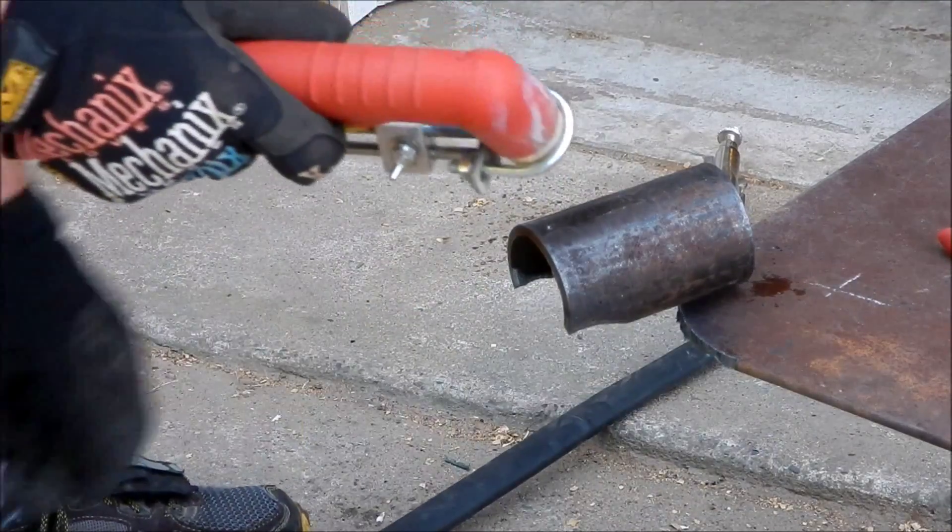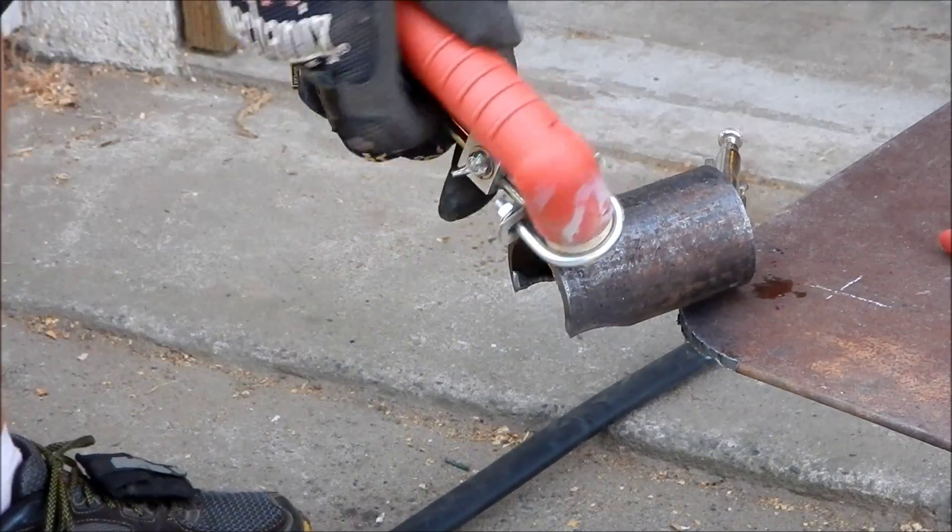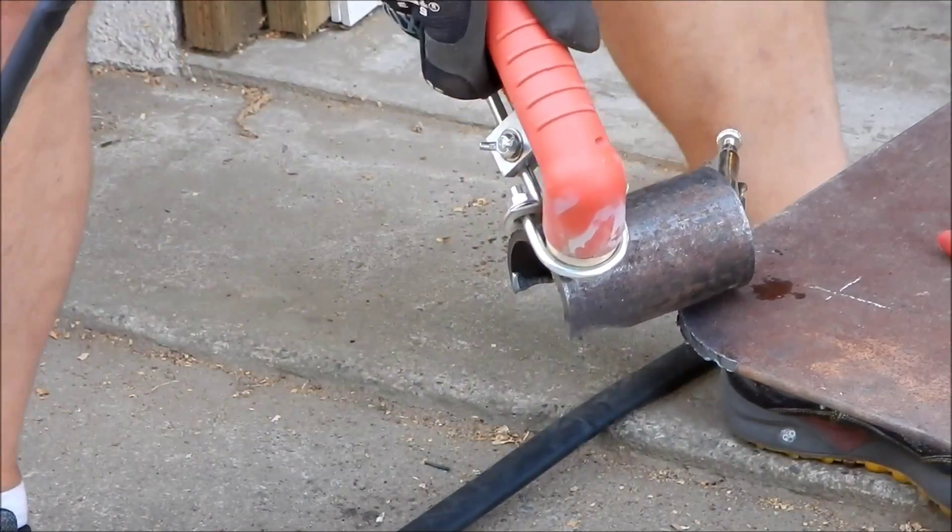Okay, I've punched a center punch hole on the other side too, and we'll see how this one turns out.